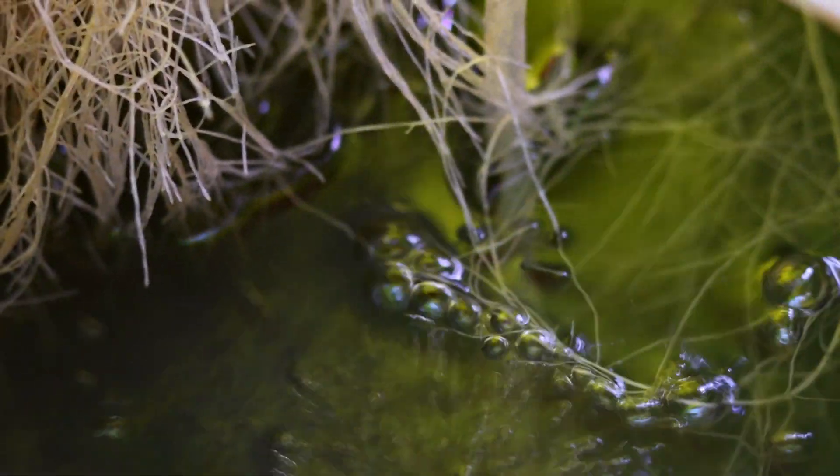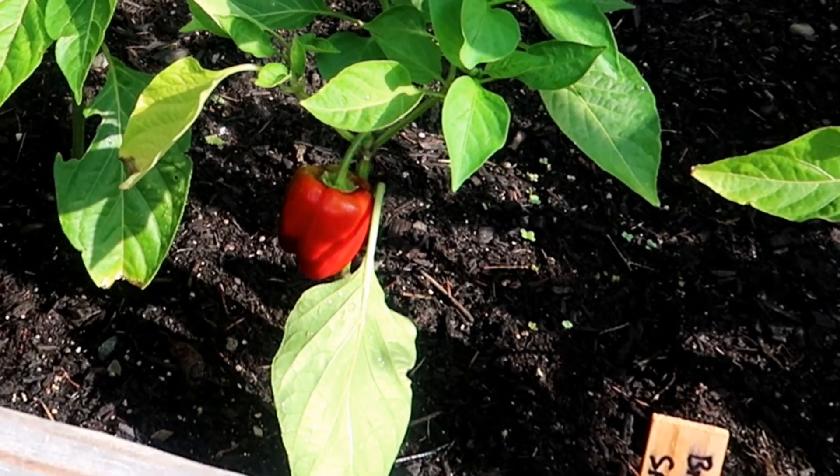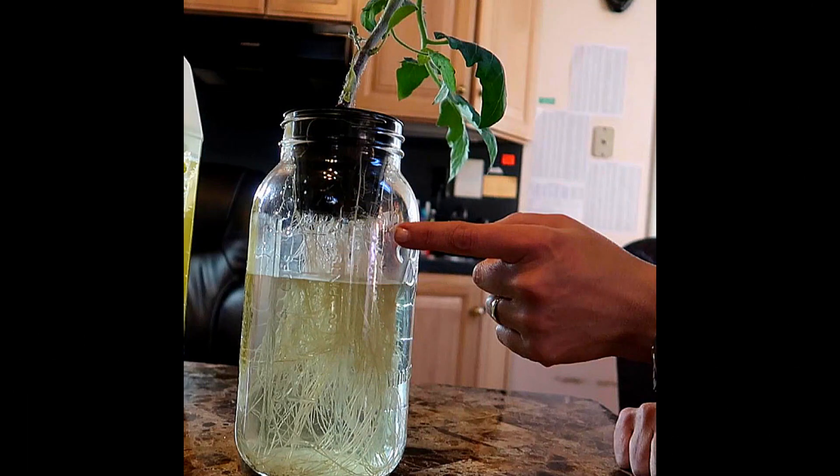The water needs nutrients. This is even more critical when growing in water than in soil, since soil naturally contains nutrients. And of course, you'll need a container or reservoir to hold enough water for the plant.